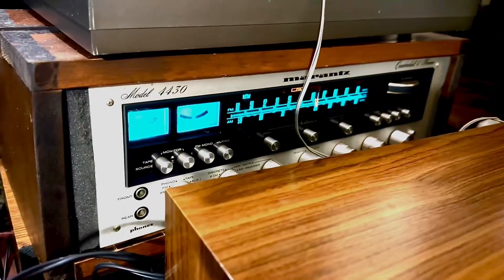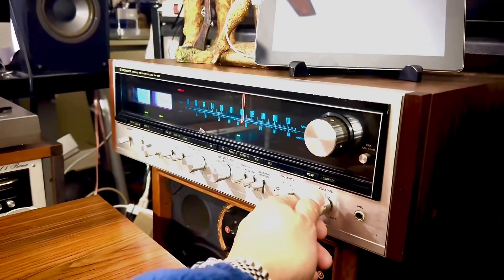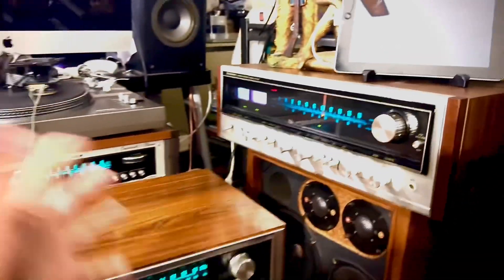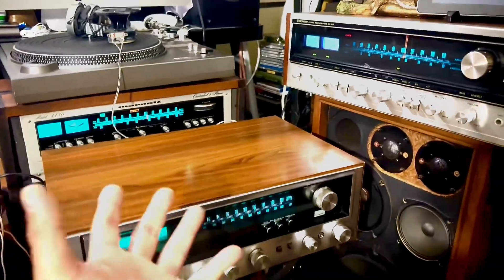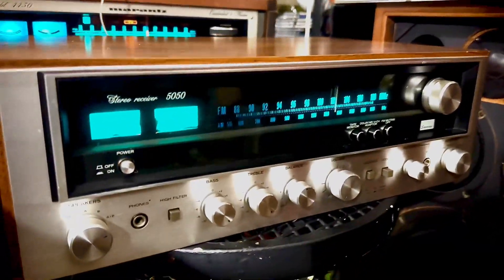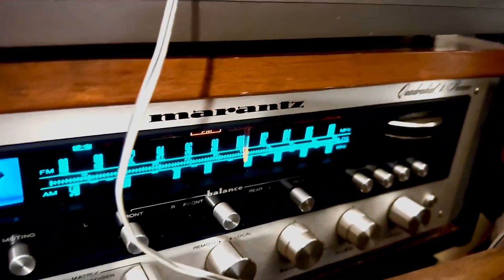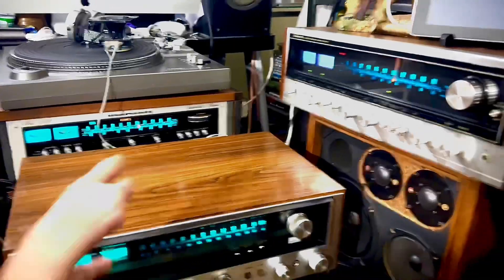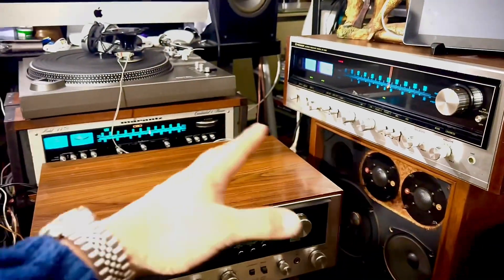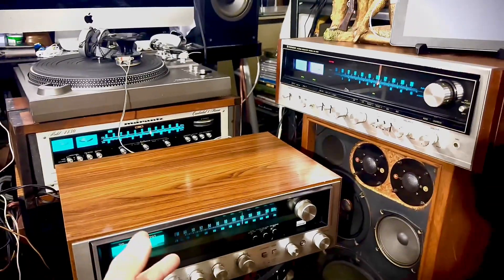You know how many people can have these nice looking stereos? From Sansui, Pioneer, and Marantz — these are good stereos, and they are definitely satisfying my needs.